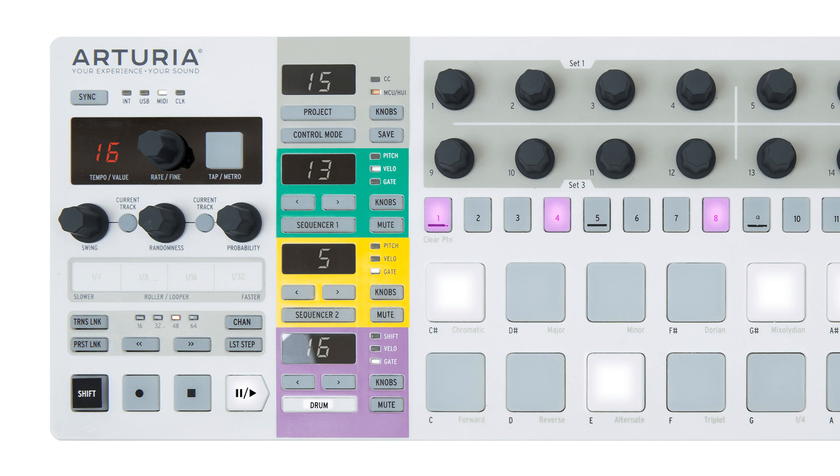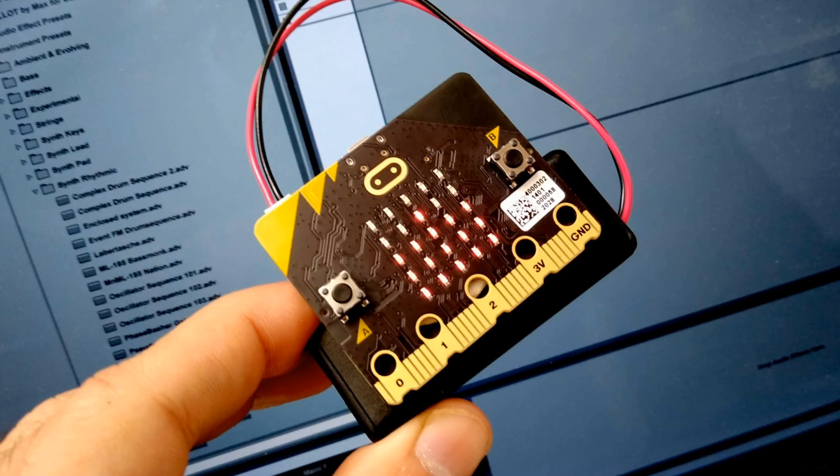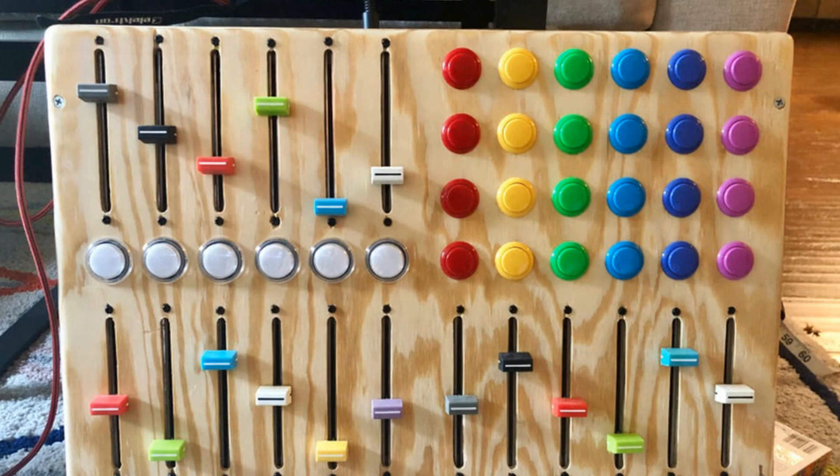The world out there is absolutely endless, especially if you step into the DIY maker arena. You can be using things like Arduinos and micro bits to make your own MIDI controllers, but I'm going to leave those out of the equation for now.